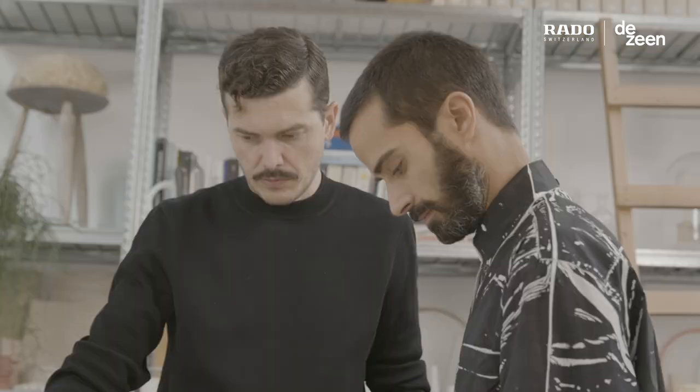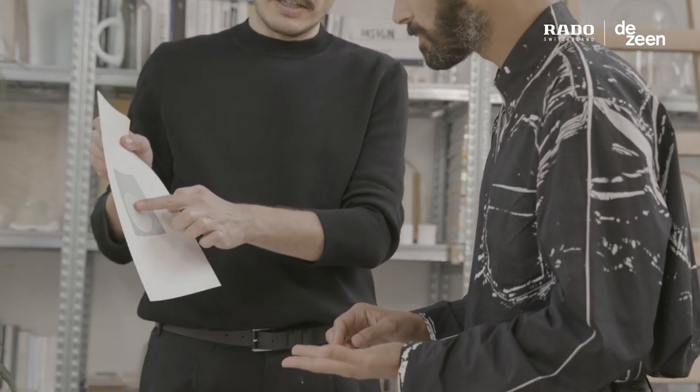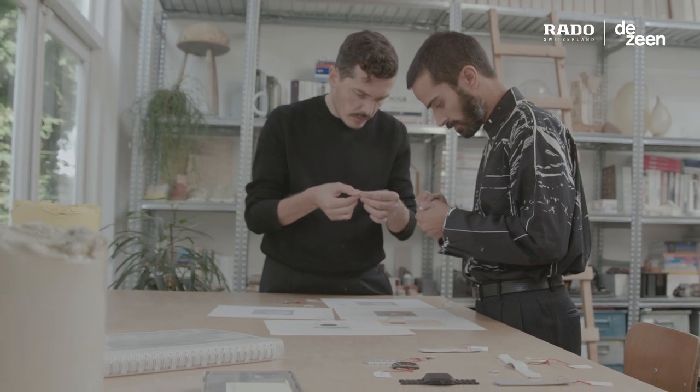My name is Simone and together with Andrea we run a design studio, Formafantasma, in Amsterdam. We are specialized in design with a focus on experimental material investigations.